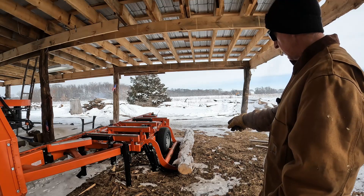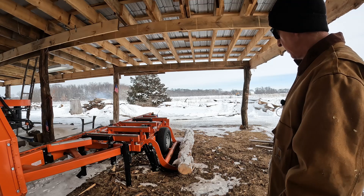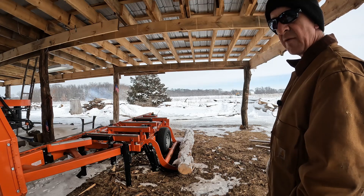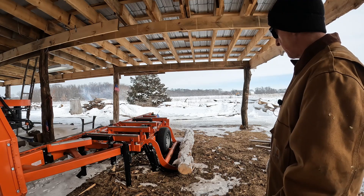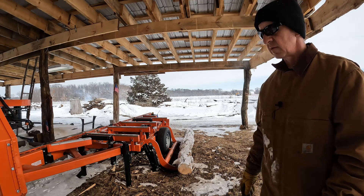We're gonna cut those logs over there into firewood. I don't know how I'm gonna account for half that firewood, but it's not lumber — so we just won't even count it in our total. What do you say?